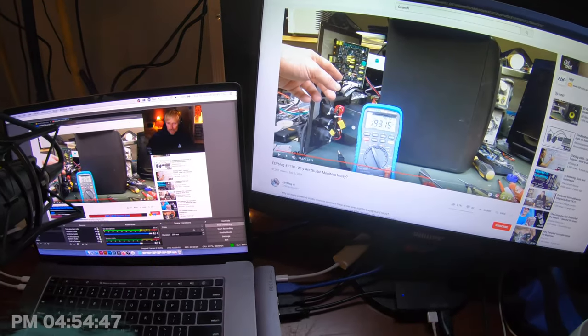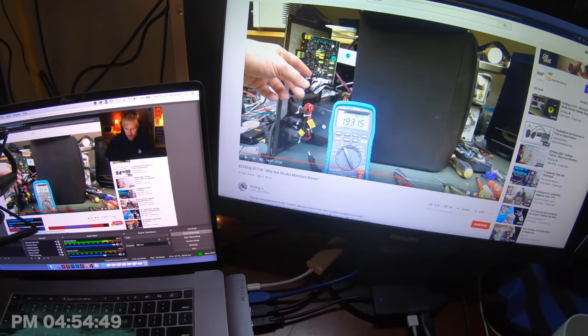These are Rocket 7s - G4 Rocket 7s. We're learning about it from this video here on YouTube. This guy has made a video called 'Why Are Studio Monitors Noisy?' - that's what it looks like. So we're watching that now.